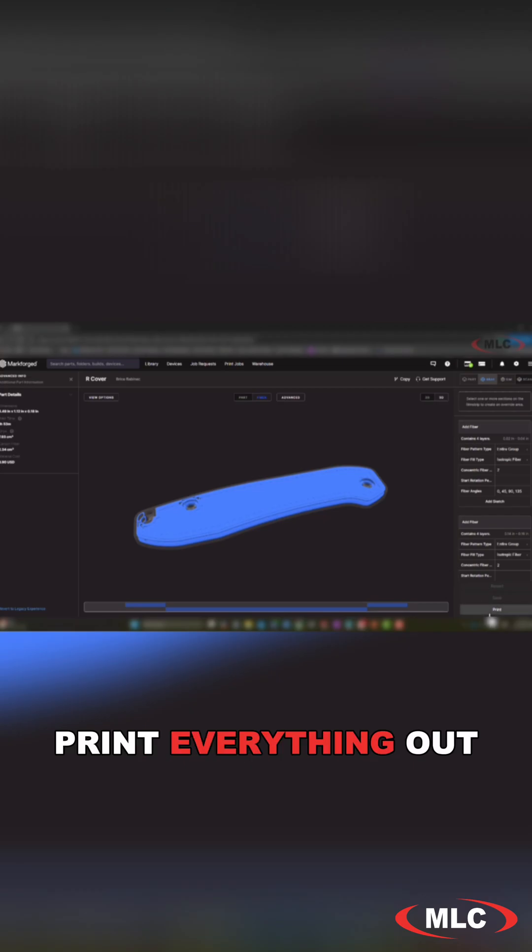It was finally time to print everything out, do a little bit of post-processing, and assemble the blade. Here's a quick little build montage I put together of that process.